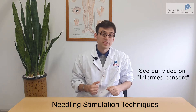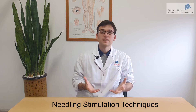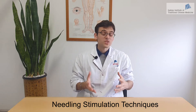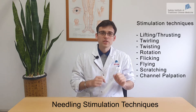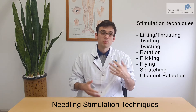Please check our video on informed consent if you're interested. In general, De Qi is traditionally associated with clinical efficacy, and there is modern evidence supporting the fact that De Qi is associated with clinical efficacy. So most people will try to achieve some medium to strong degree of De Qi during the acupuncture session. In this video, we're going to show you how to use stimulation techniques to improve De Qi.